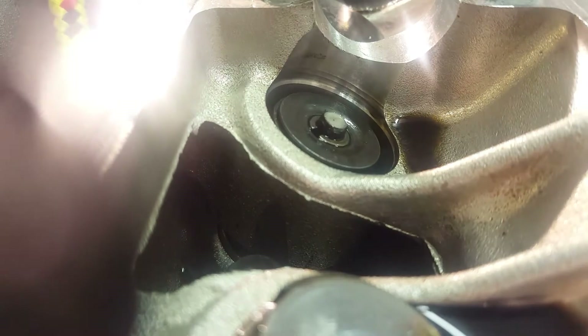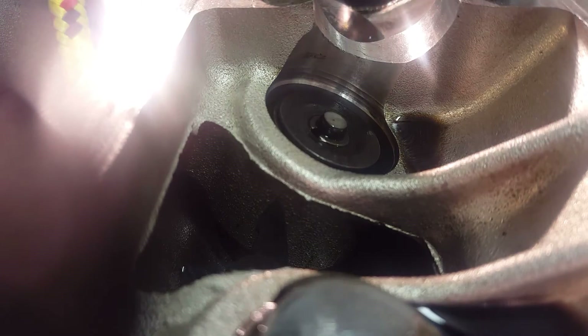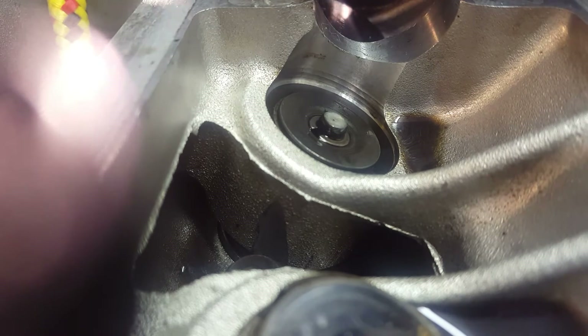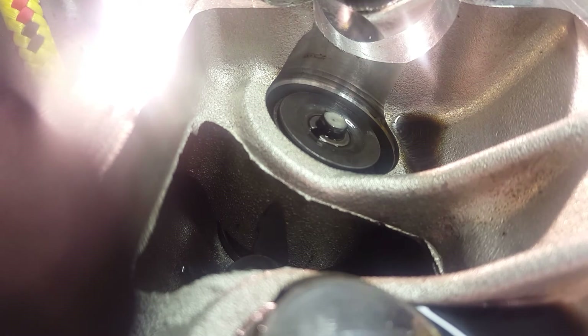First things first, you've got to find a way to keep things from dropping into your cylinder. I used the rope technique — there are other videos on that if you need to learn how to do it — but basically just stuff rope in there so that if anything comes loose, it only has the rope to fall onto and it's not going anywhere.